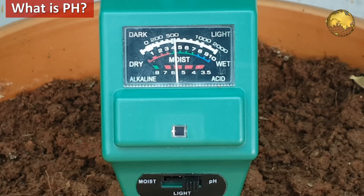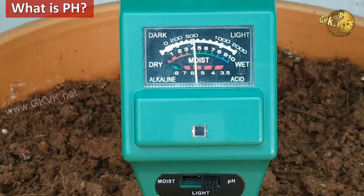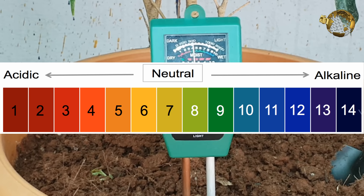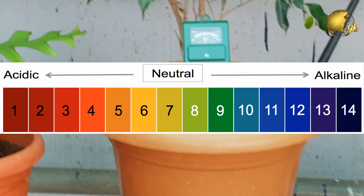Let's begin with a simple explanation. I assume that most of us know what pH is, and for people who want it more simplified: pH is just a number or a value ranging from 0 to 14. 7, that is the middle of the scale, is considered as the neutral pH. Anything below 7 is called acidic or sour — in lemon terms — and anything above 7 is called alkaline or sweet.